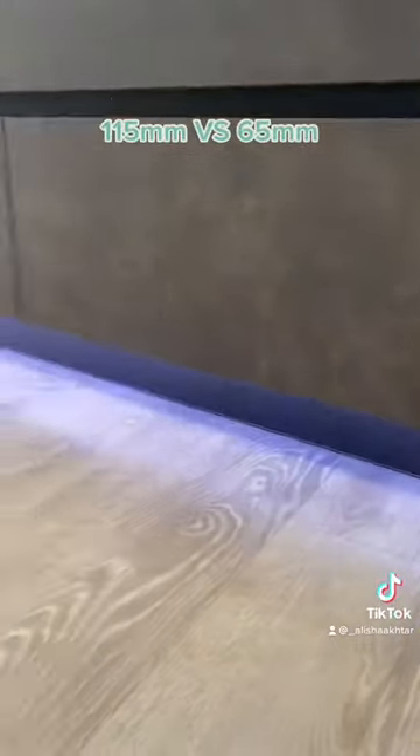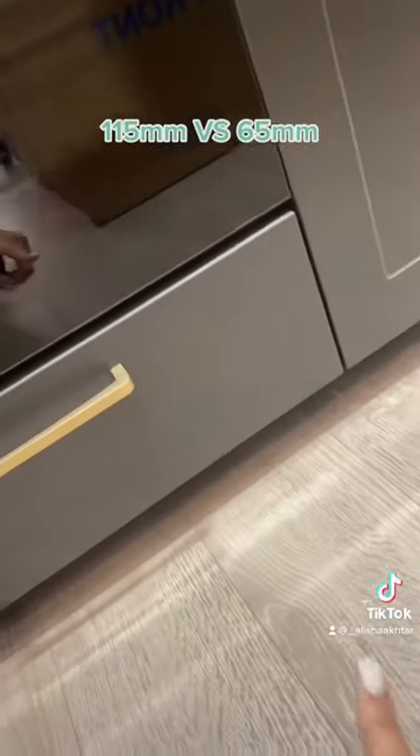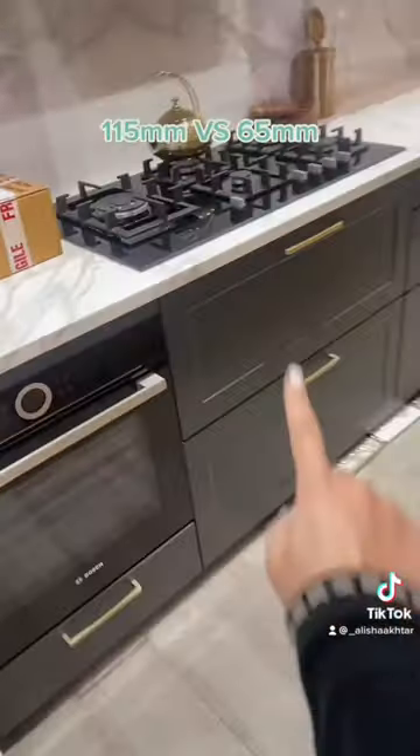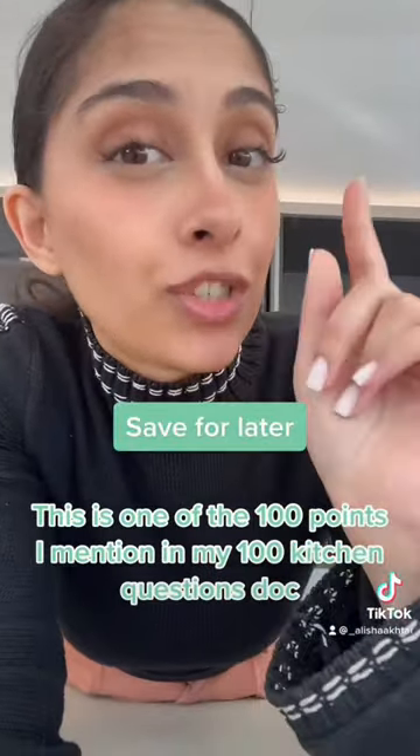Our plinth size is usually 12 centimetres, but we also do a 65 mil plinth. So here we have a 12 centimetre plinth, whereas in this kitchen we've gone with a 65 mil plinth because we've used taller cabinets. This just means that you have more storage, less dead space where the plinth is. So yeah, when you get your kitchen, check the plinth sizes.